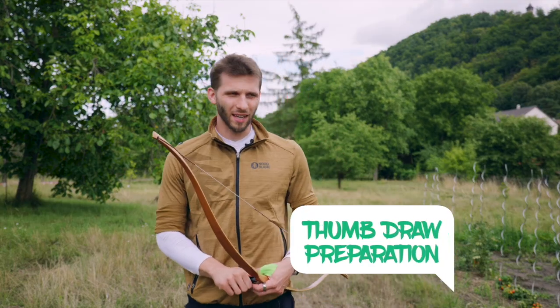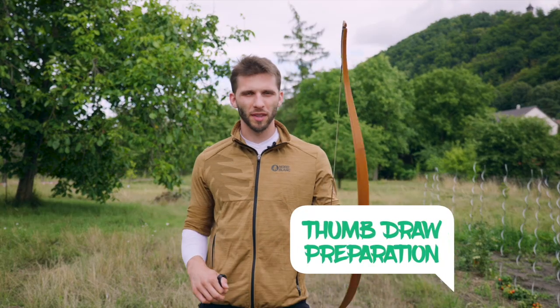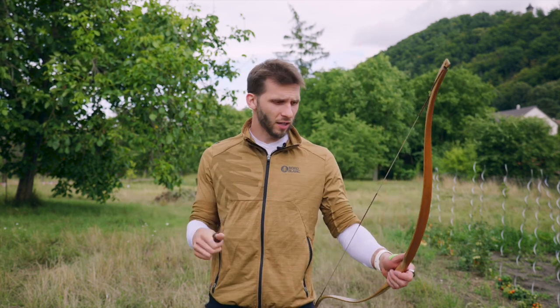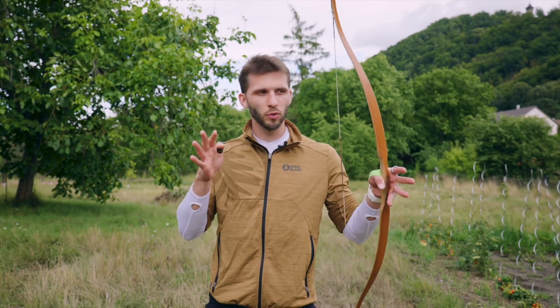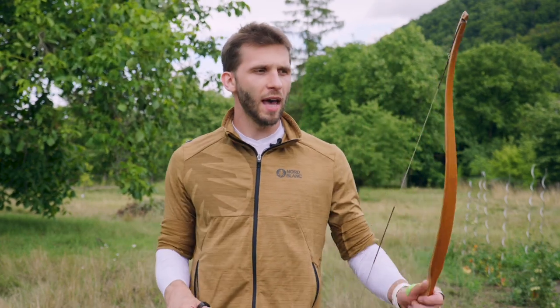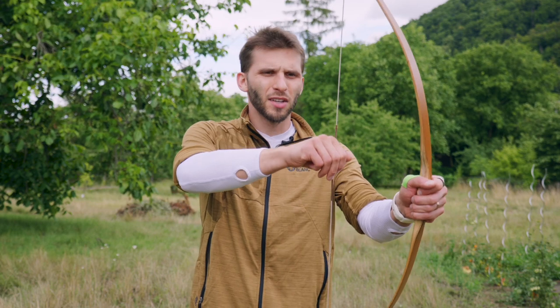First of all, I need to say I'm not super comfortable with thumb draw. I haven't practiced it for about half a year and I don't really use this style of shooting. But I know the basics and foundations of how it works, so I hope I can show you how to basically do the thumb draw. More professional archers using this style can correct what I did wrong and I can improve. Then we will try the spinning thing.